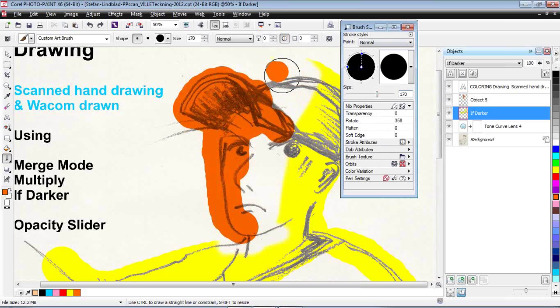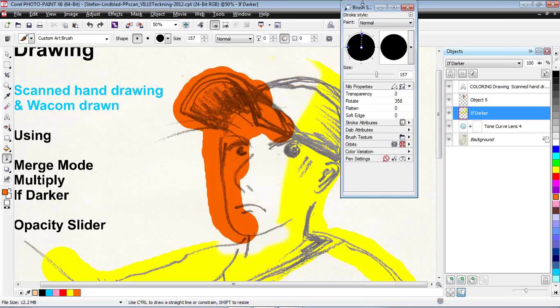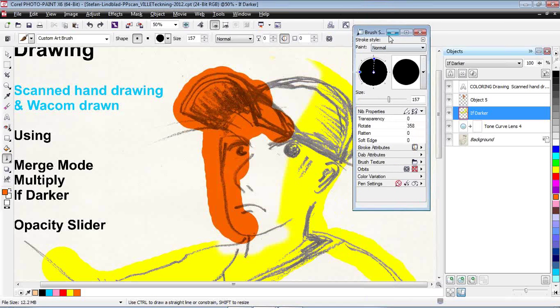You can just change the size of the nib here, or just use the Shift tool — it's also good, right up and down. There are a lot of secrets in the Brush Settings docker.